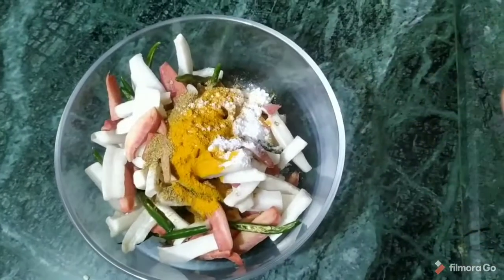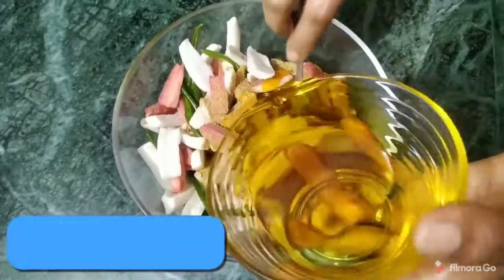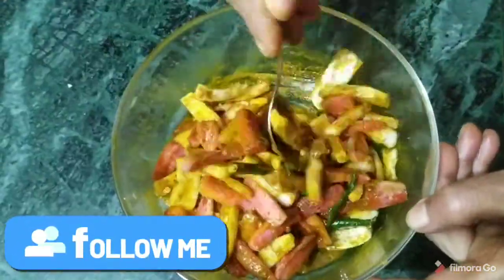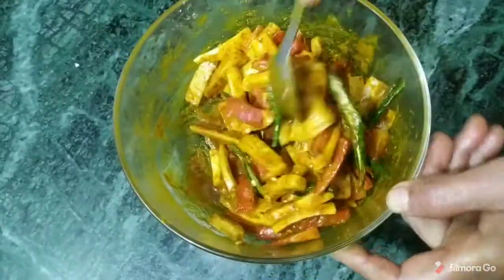Now let's see how much time it will need to be made at your house. Please try it and let me know in the comments how it turns out.